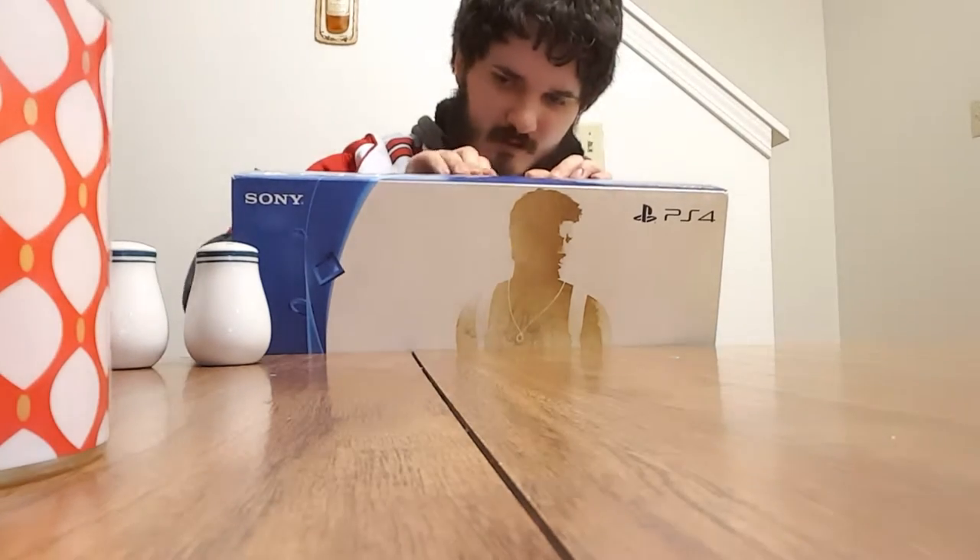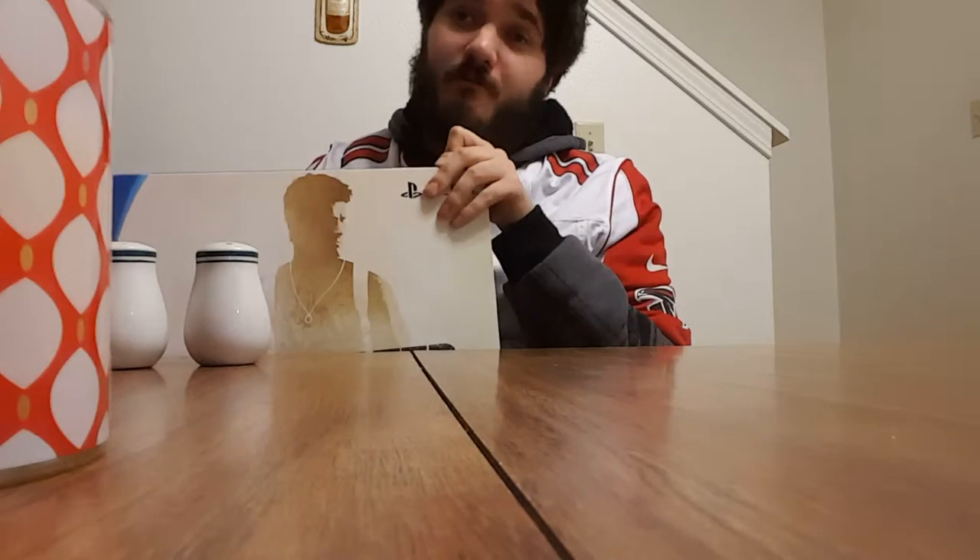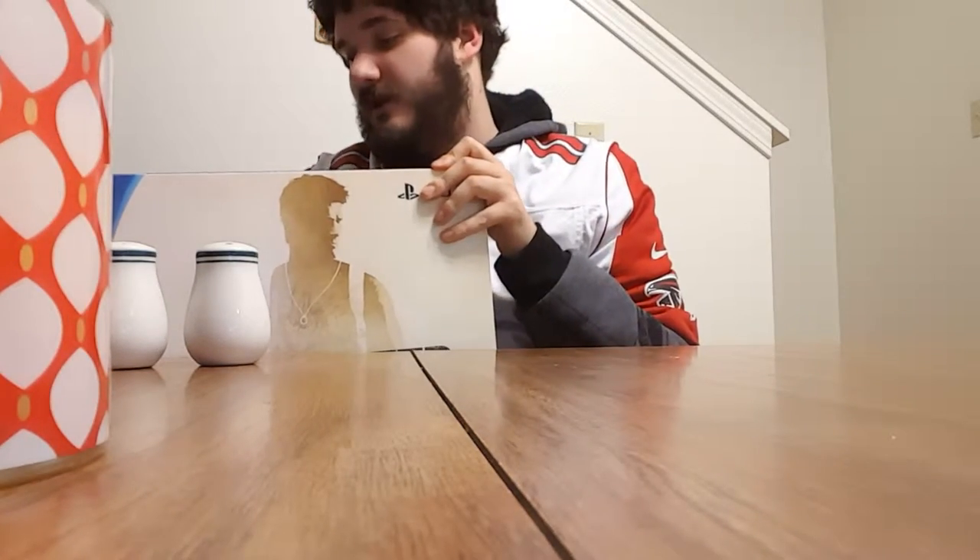They only had like three bundles: the Battlefront one, the Black Ops one, and the Nathan Drake one. I actually have Battlefront and Call of Duty Black Ops 3 for the Xbox One, so I figured I'd get a PS exclusive.